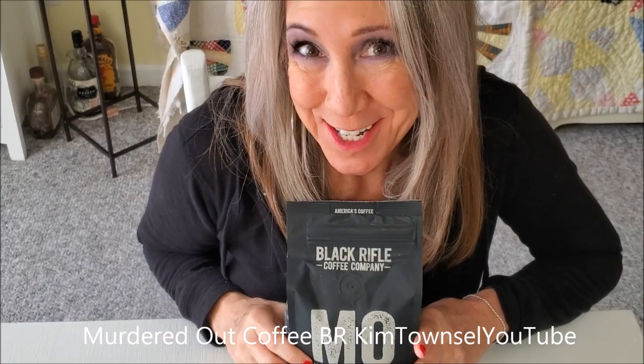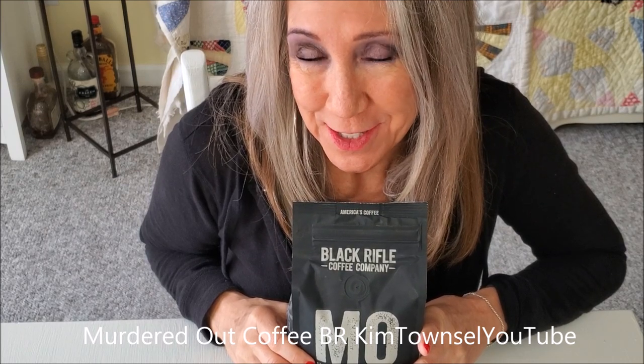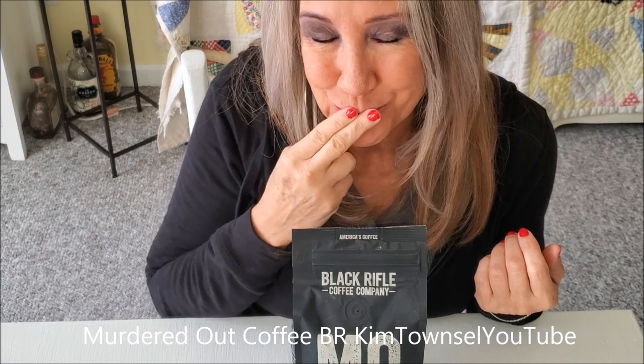Thanks for watching my video about the Murdered Out coffee from Black Ravel Coffee Club. Click the link below to find out how you can get your own. And if you have time before you go, watch the end of the video. And remember, coffee is life — or at least a good part of mine. Bye.